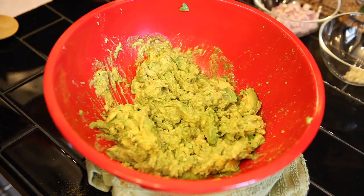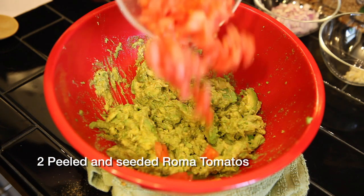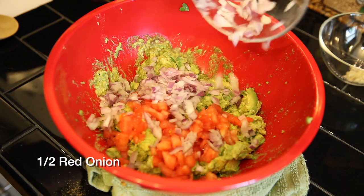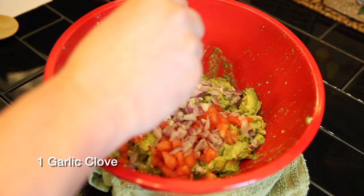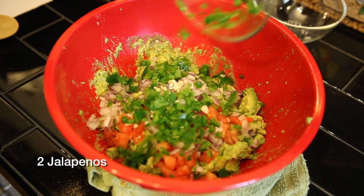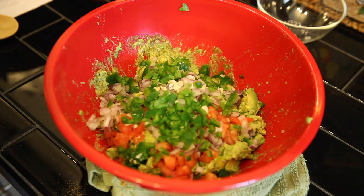After we're done mashing, leaving a little bit for chunks, we're gonna add two peeled, diced, and seeded Roma tomatoes, a half a red onion, one large clove of garlic minced, two jalapeños minced and deseeded and deveined, and one tablespoon of finely chopped cilantro.